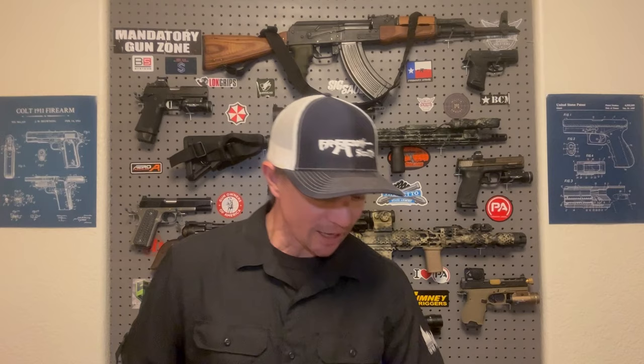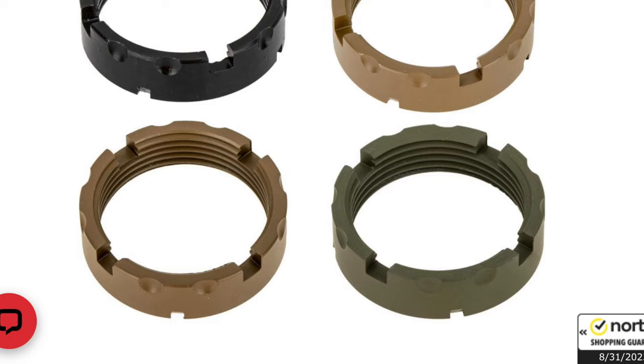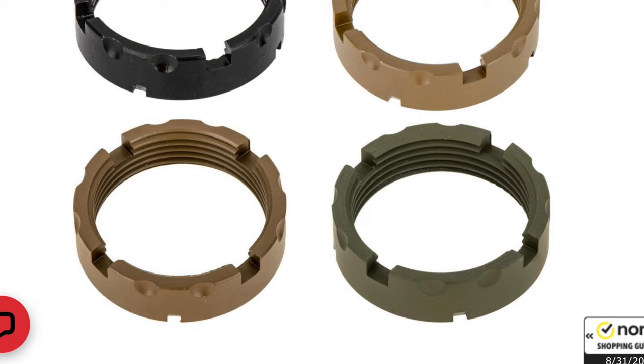I've already got an OD green EPC. I might even change out the castle nut for the FCD dimpled one, just because I think it looks cool — they make one in OD green. Might as well just up that Gucci factor a little bit and give this rifle that little bit extra drip.